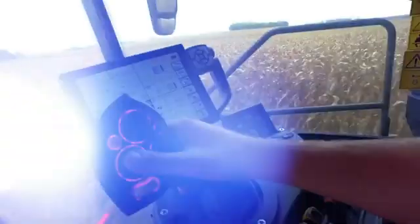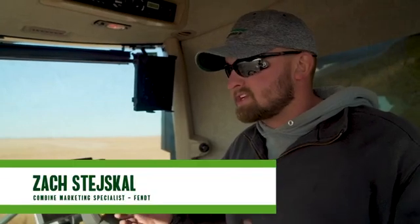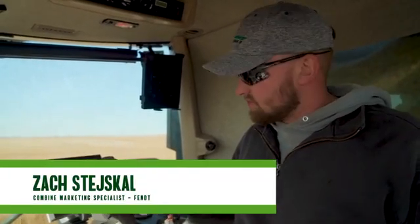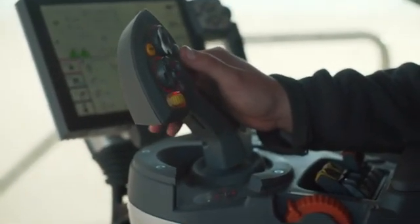One of the neat features about the Fenn Ideal Combine is the multifunction handle. The nice part about it is it has a CVT style feel almost — you push it forward, it comes back to center, you bring it back, and it comes back to center.